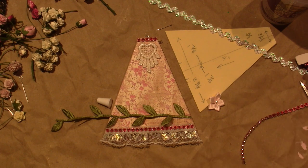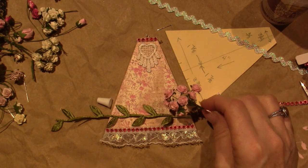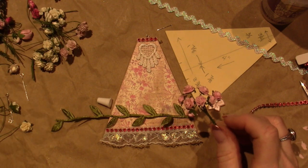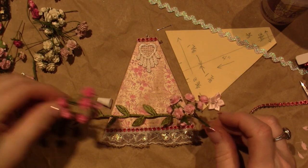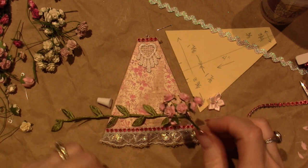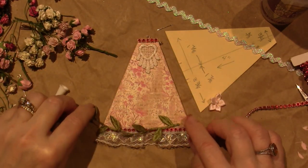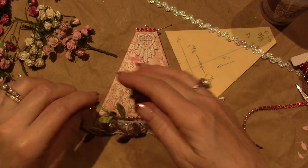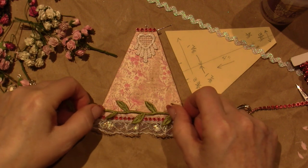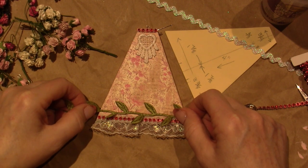I haven't decided on the roses yet — what color? I have so many colors. I kind of like this one. I think I need to do a pink, but do I want it to be really pink? I think I want this pink. I could put it overlapping like that, but then the roses...